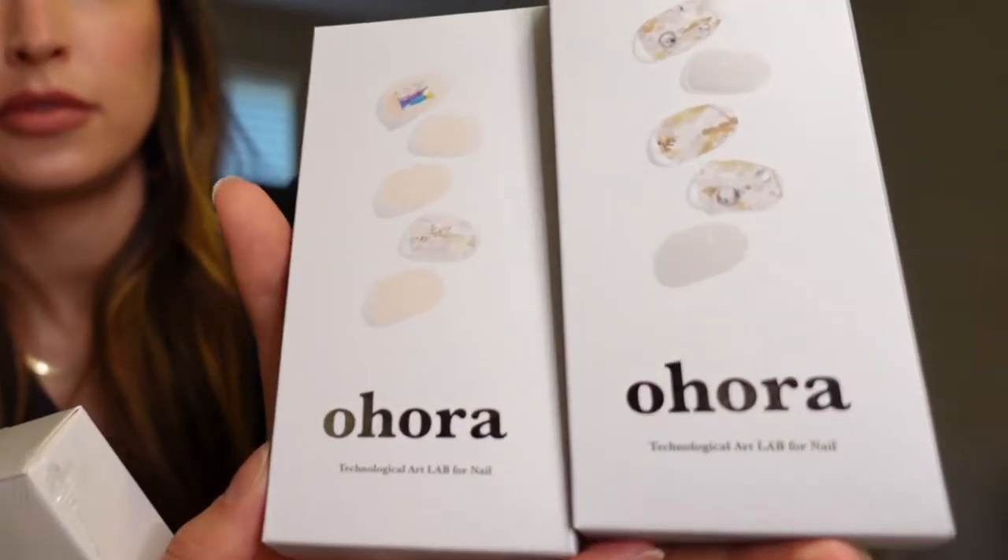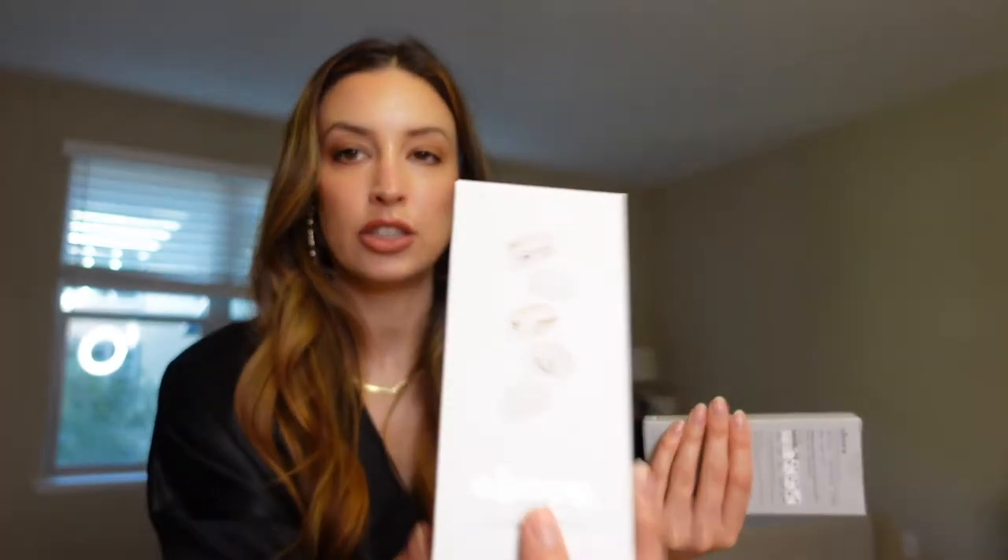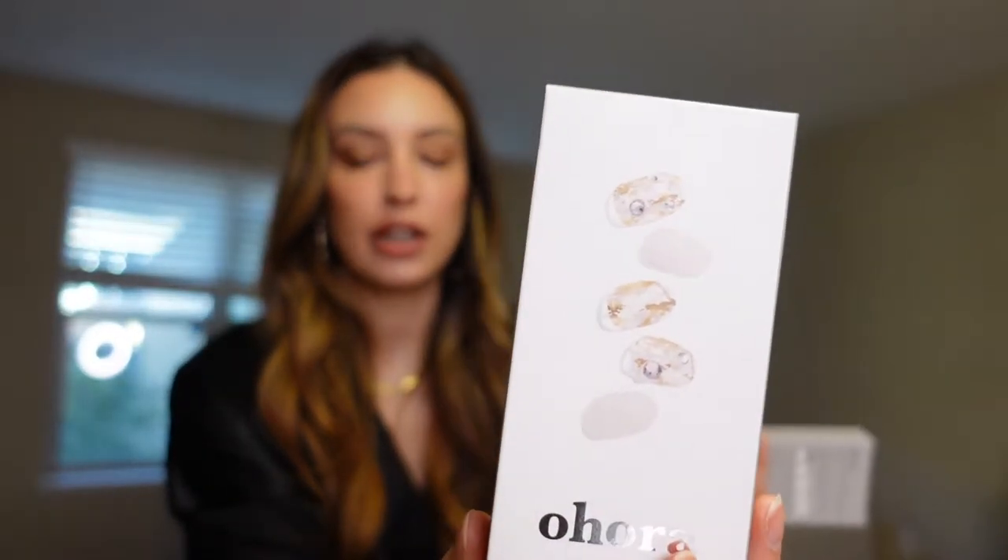In my last video I showed you the unboxing and how Vanity Fair sent everything. This time I am doing the O'Hara Technological Art Lab for Nail. This is semi-cured at-home gel nails. Basically this looks like a product where they've already done the gel nails and now you're just putting it on your own fingernail — it's like the last step of the gel nail polish. They sent this mini tiny gel lamp and I have to decide on a color.